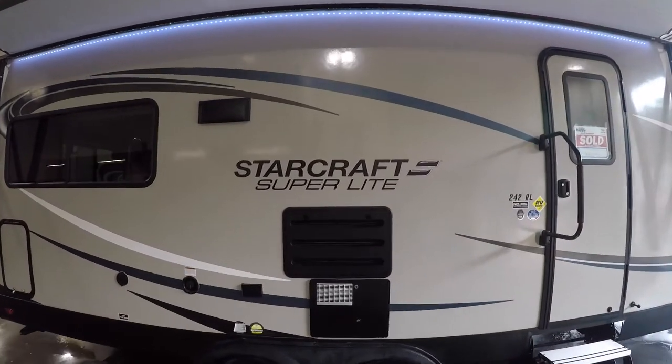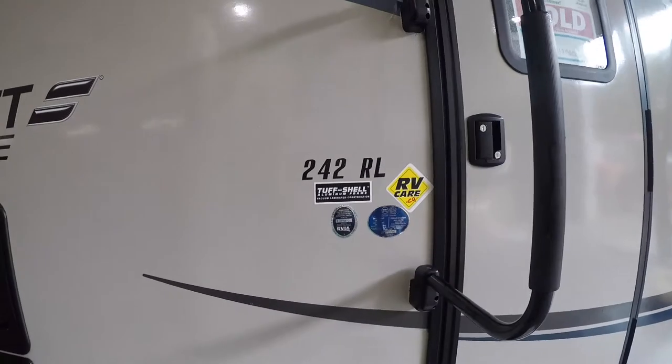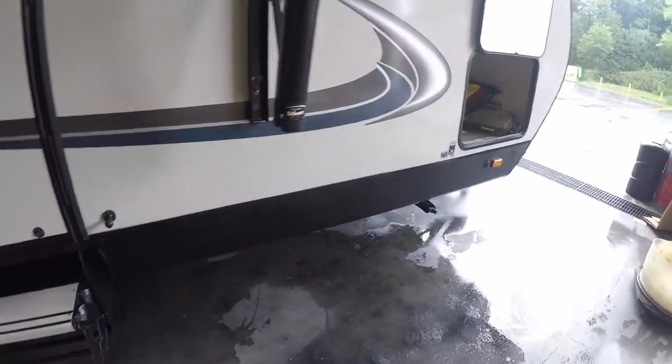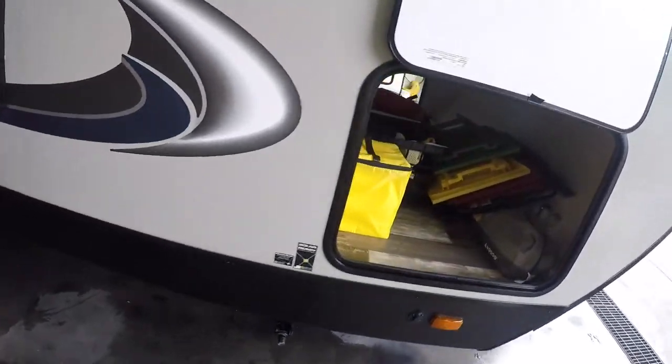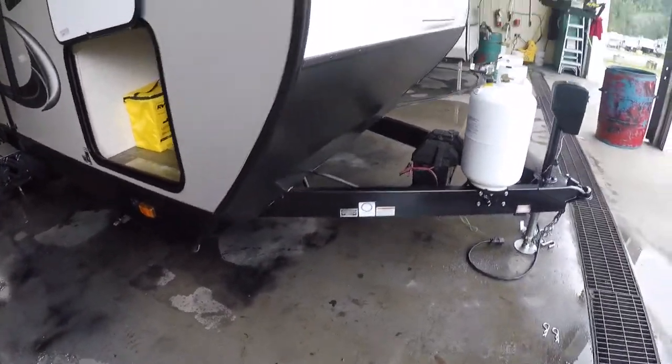Hi, welcome to your new StarCraft Superlite 242 RL. We're going to give you a brief orientation of your new trailer in hopes that it will help you on your way. We're going to start at the front.